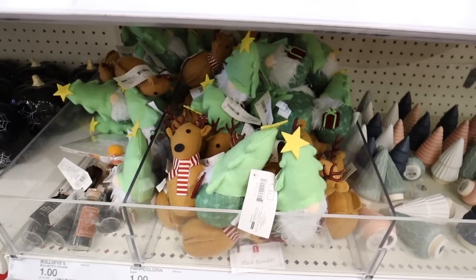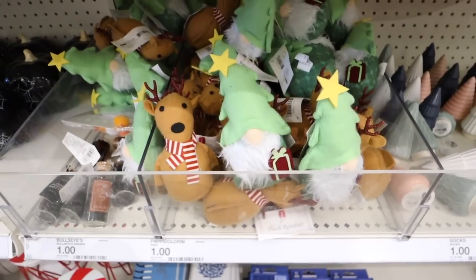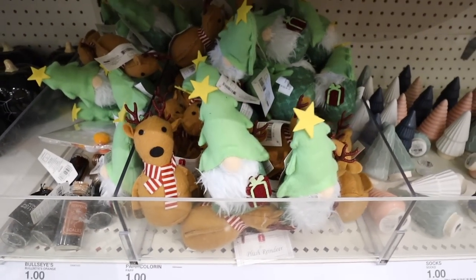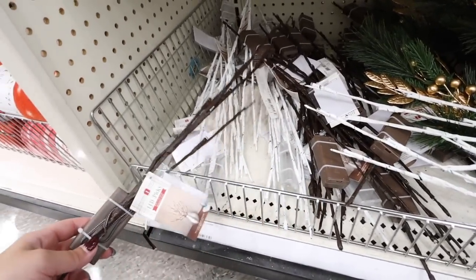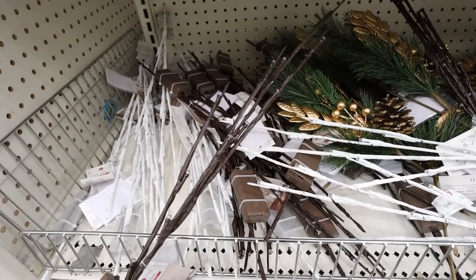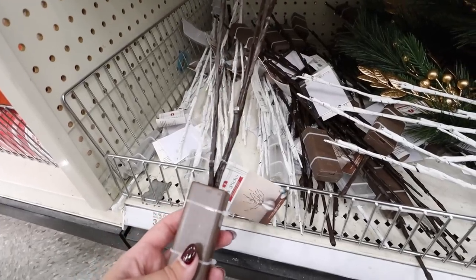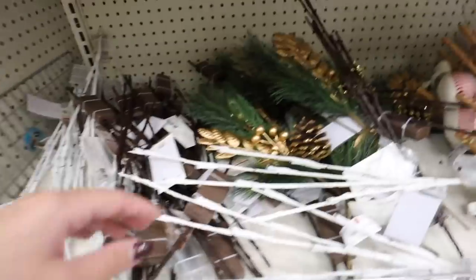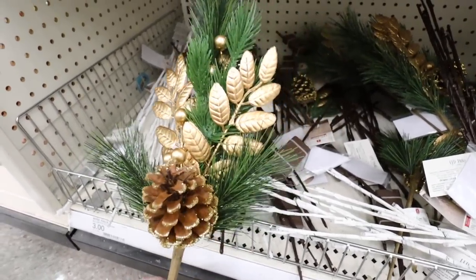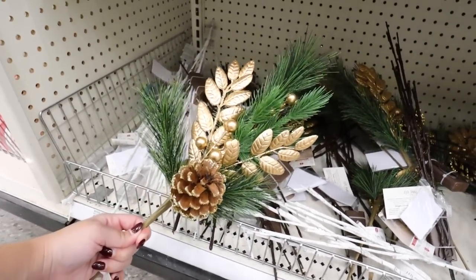There are a few more little plush options — a gnome and a reindeer, just more little plushes for a dollar. They also have LED picks that actually light up — white birch ones and nice brown ones — so fun, three dollars each. There are so many good pick options this year. Another pick you get a lot on — different types of greenery, gold leaves, berries, and a pine cone — really pretty and only three dollars.